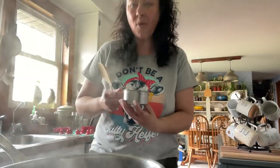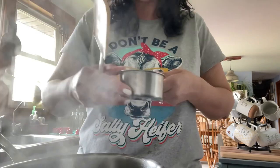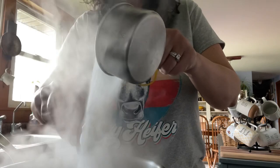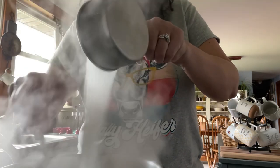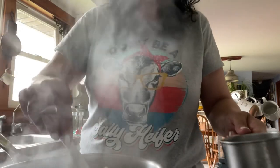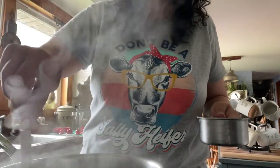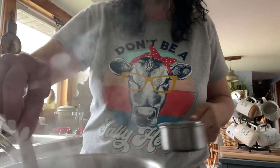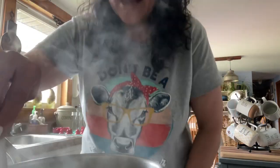Our water is boiling — we are going to turn off the stove and pour in one cup of sugar and stir, getting that all melted and incorporated. Just stirring for a couple of minutes and then we are going to let this cool and come to room temperature, and then we will fill our feeders and put them back outside.